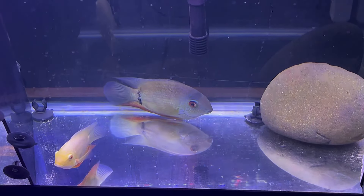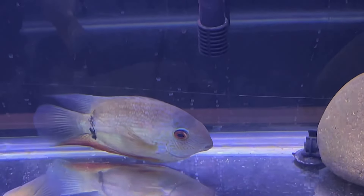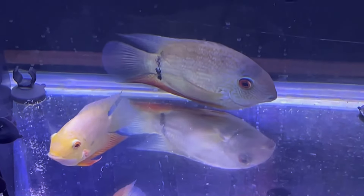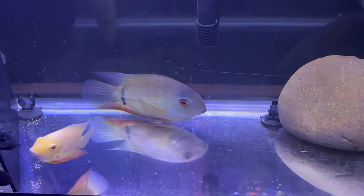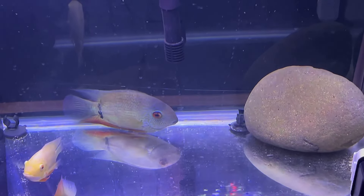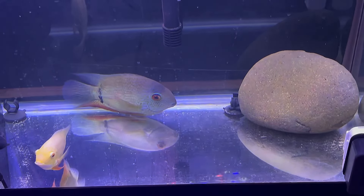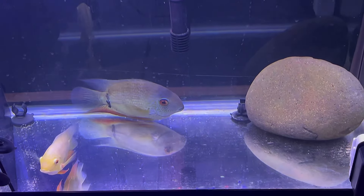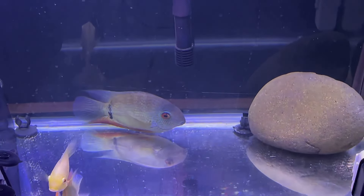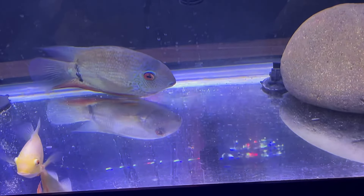I wanted to do a quick little update on my breeding pair of Severums. We have my turquoise Severum right here — Vanilla Ice — and then we have his beautiful wife, Madonna, which is my gold Severum. They've been doing really good. What I've done recently was set the full-spectrum Hygger aquarium light on its internal timer to mimic a natural day and get these guys into spawning mode. I've also been giving them a really, really good diet of food.